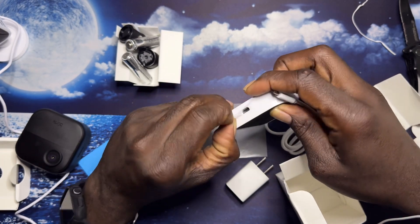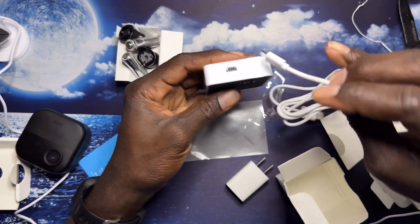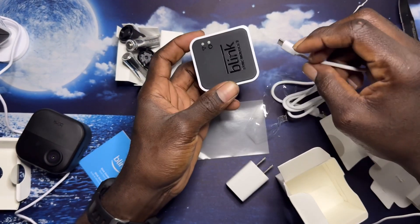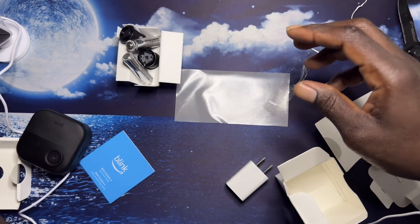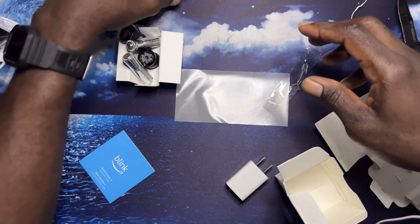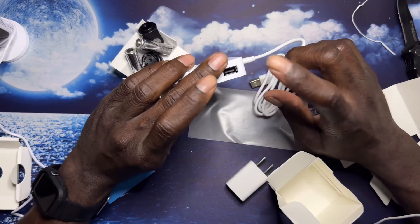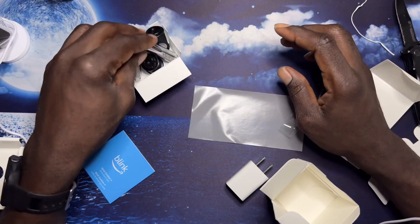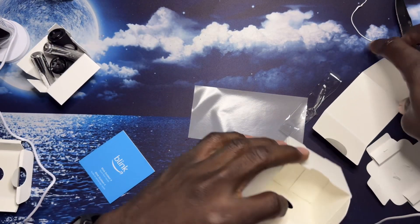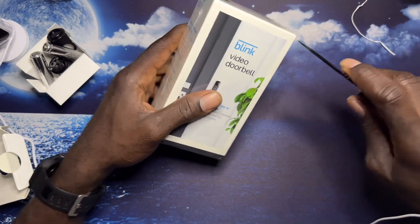I need to go back and cancel my second order for the Blink module because it comes with it and I didn't realize that. I'm going to need a USB but I need to cancel the rest of the order. All right, so let's see what we're getting next. I got a doorbell camera also.